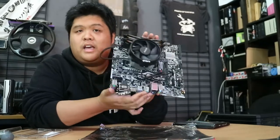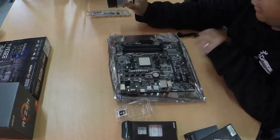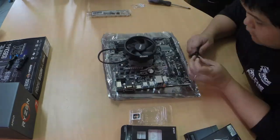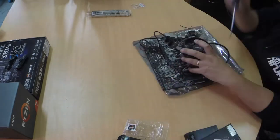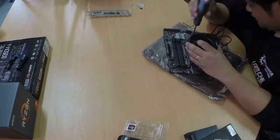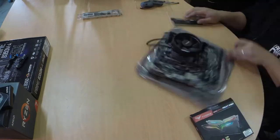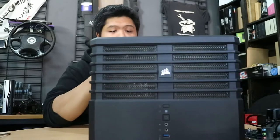It goes into the case. We'll be back after a short break — we don't actually have sponsors, I'm just going to stop for lunch. And we're back — we'll move the motherboard out of the way now that it's ready to go, and get the case up and start getting it ready.